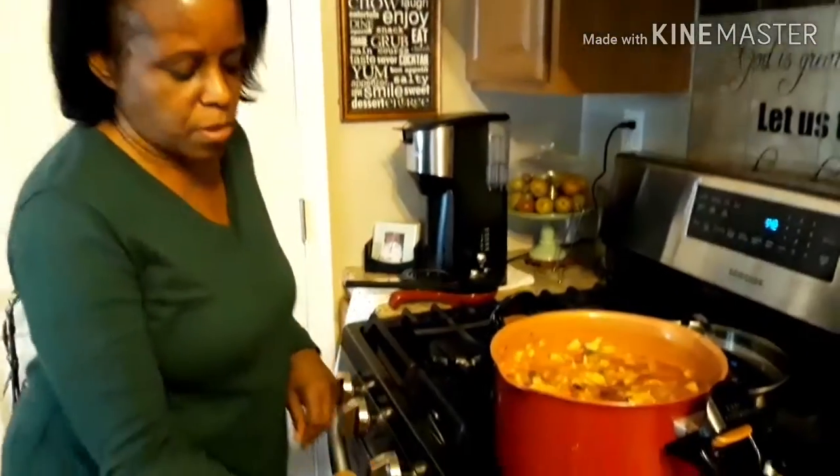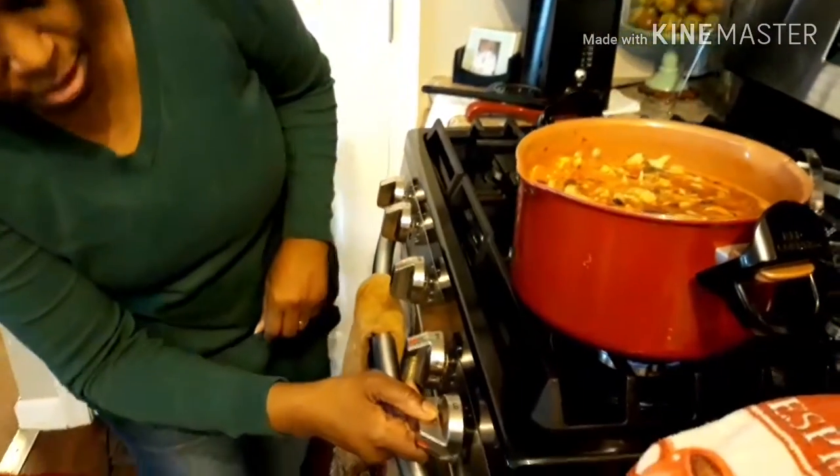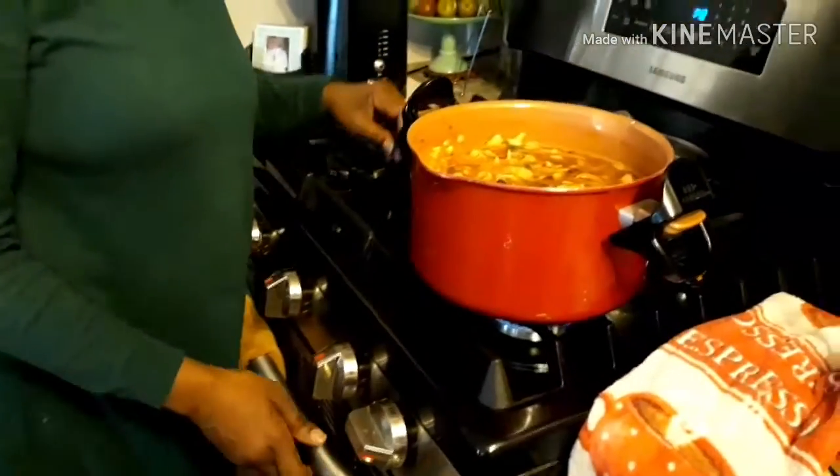I'm going to turn this down on low heat, and it's going to simmer for about an hour, hour and a half. You can check it and stir it every few minutes. Now, while this is cooking, I'm going to show you guys how to make another special treat to have with our soup today — and it's called zucchini pizza, made with zucchini.